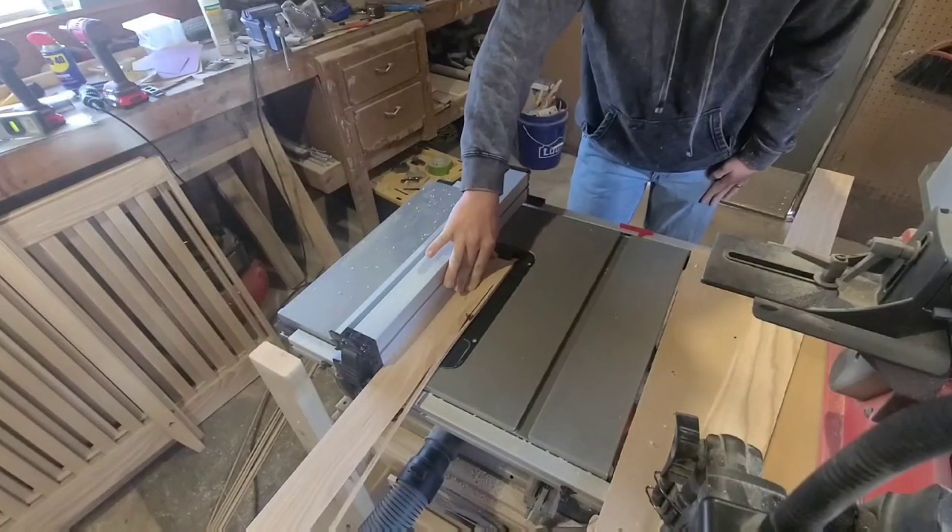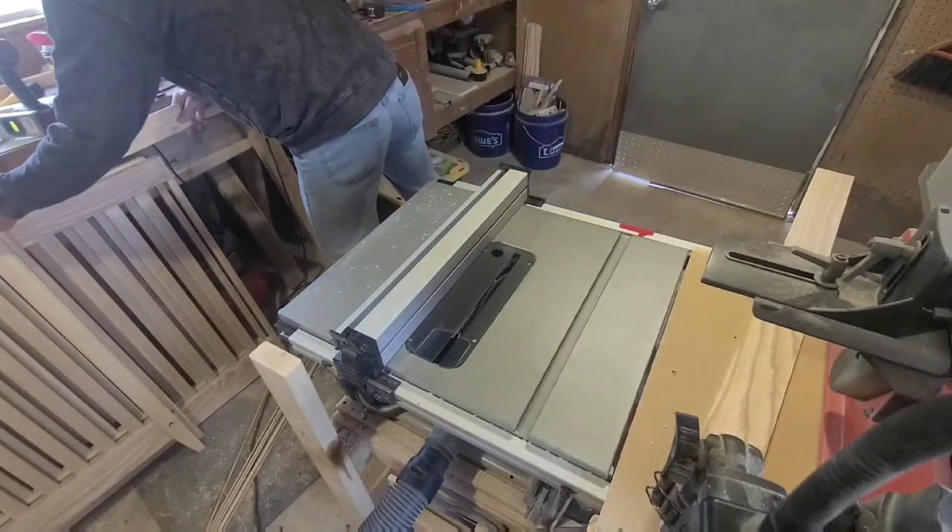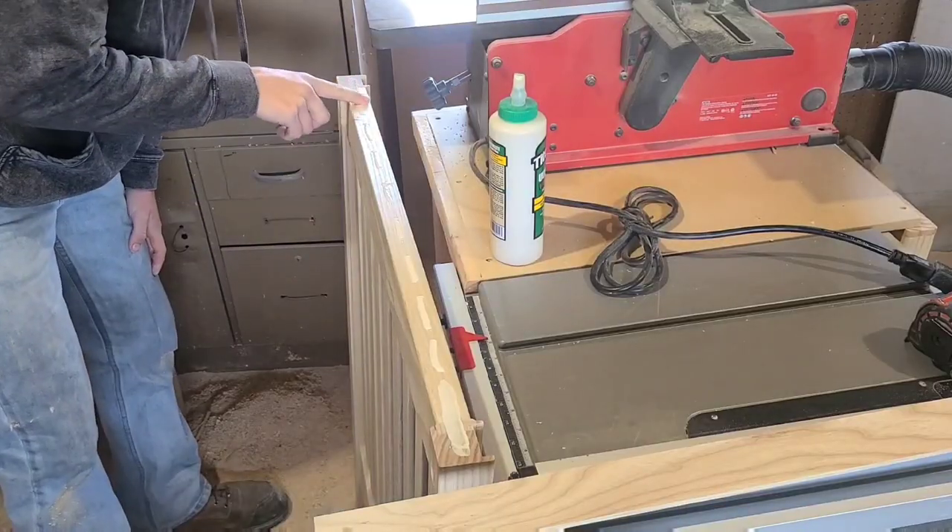This was not part of my original plan, but I didn't like how the end grain looked on the top of the four sides so I decided just to cover it up.